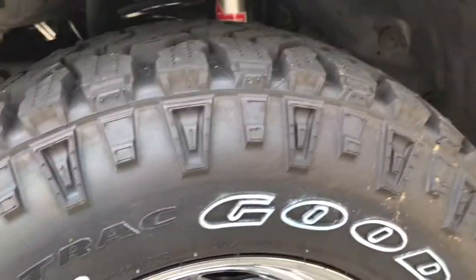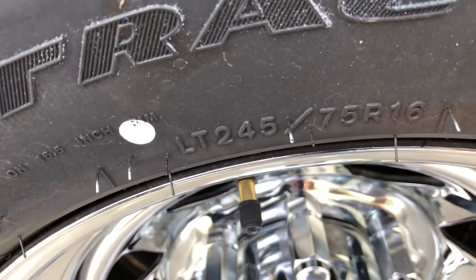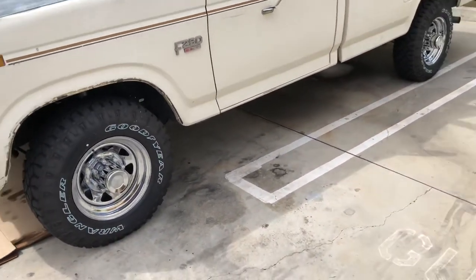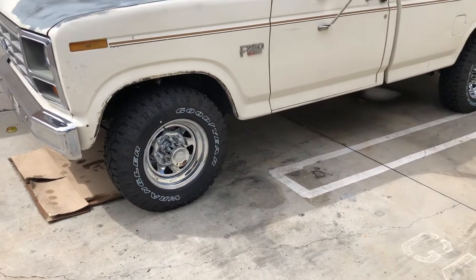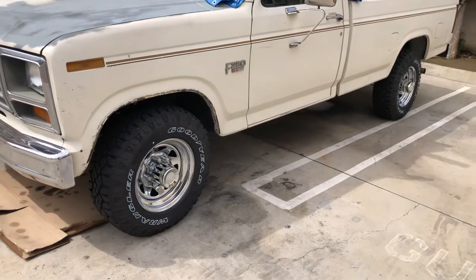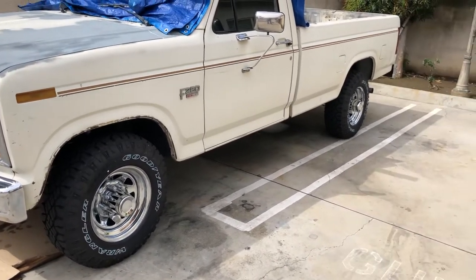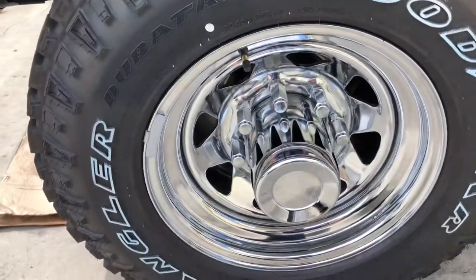Let's get to the wheel and tire package. I purchased the tires at Sam's Club — the size is LT 245/75 R16. Originally these trucks would come with 16 by 7 steelies with a little center dog dish cap, which I don't care for — they just look awful. When my father purchased this truck it originally came with a different style of wheels, so I wanted to put the wheels back on how it came from the dealer.